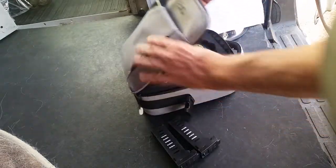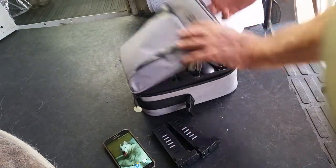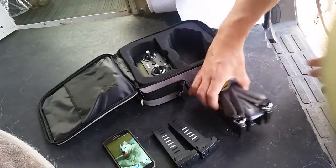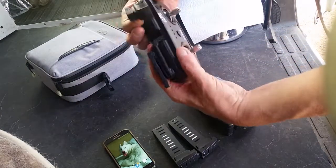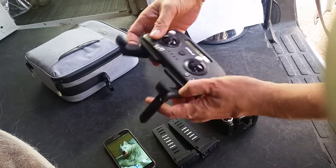We have a couple of batteries. This is the phone that I use to connect with the handset. The XO comes in this nice case with some foam, which has been very useful in keeping it from getting damaged while being bounced around in the van and stuff.